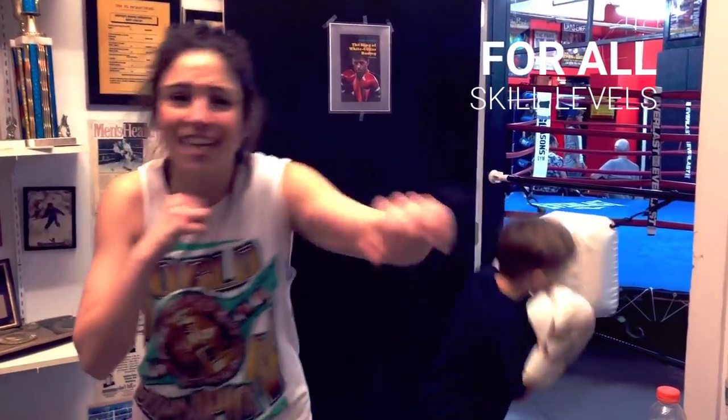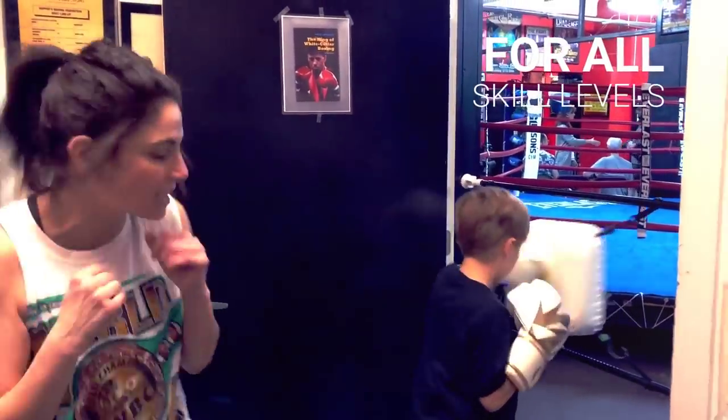You should be comfortable. Jab, cross, slip, slip. Tomas has always got it going already. Jab, cross, slip, slip.